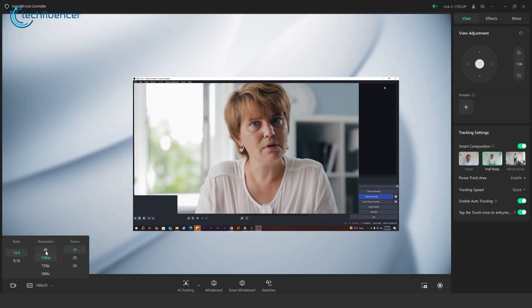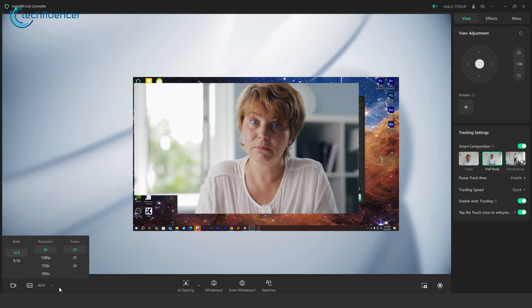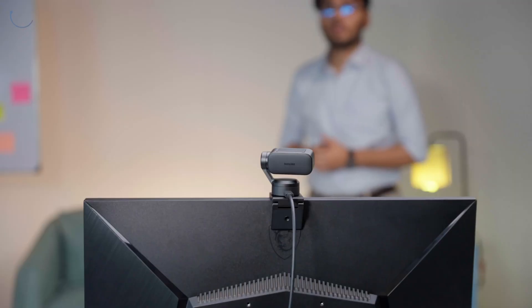The Link 2 shoots in 4K at 30 frames per second and has fast, responsive auto-focus. As I move around, the camera's auto-focus kicks in instantly, locking onto my face like it's reading my mind — it's so quick. Even if I turn to the side or lean forward, it keeps up, keeping the picture sharp the entire time. It's the kind of smooth, professional quality you'd expect from high-end video calls or content creation.